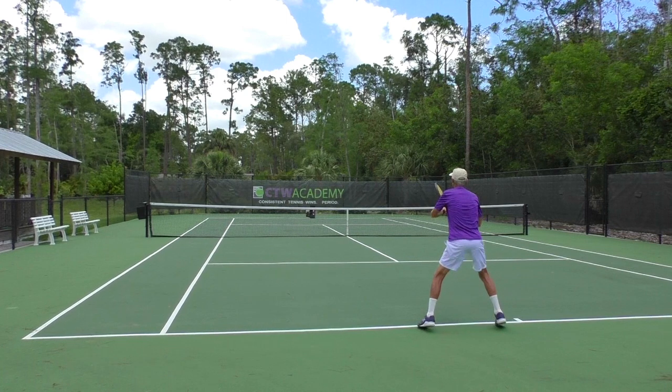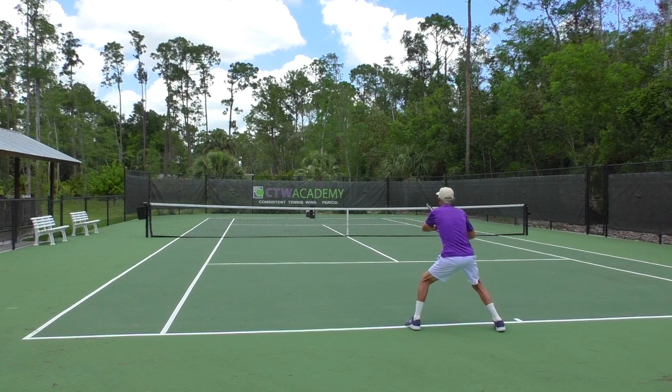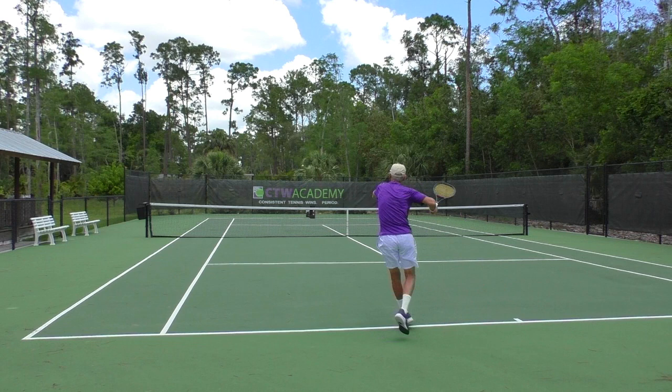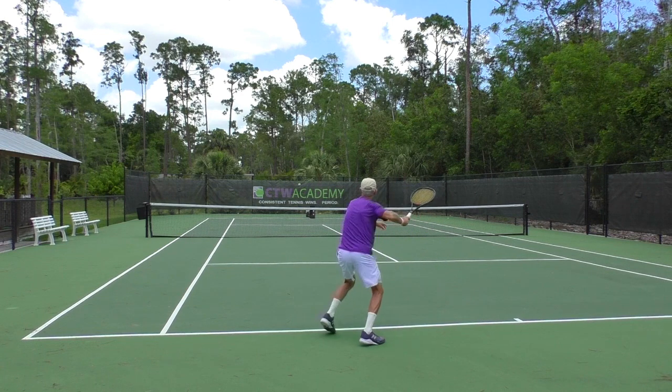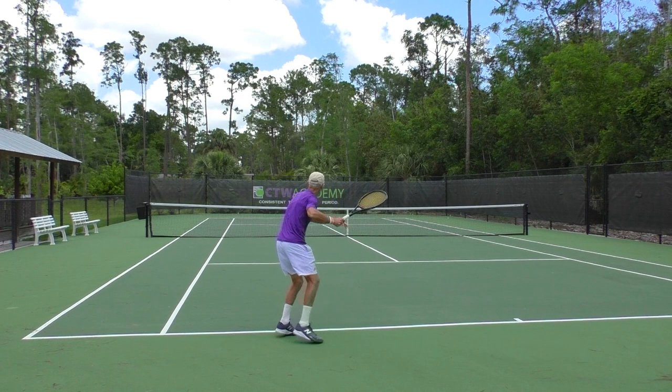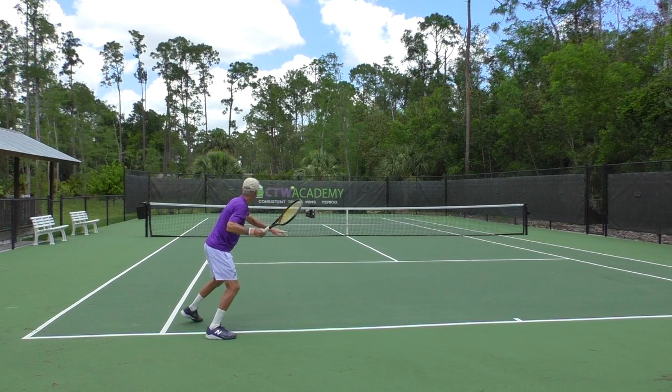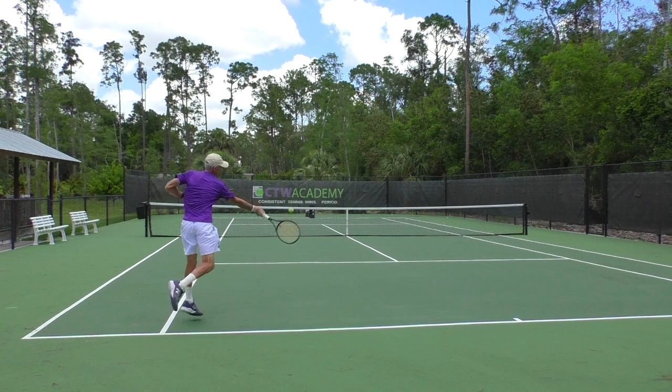Now the inside-in forehand — you're going to set up the same way, so this shot has a lot of disguise. Shoulders are turning, right foot is coming behind in that karaoke step to help skip backwards and get into position. Left hand again — use that to help determine your spacing. The only difference here: I'm going to contact the ball more out in front of my lead foot, and the palm on my hitting hand is going down the line.